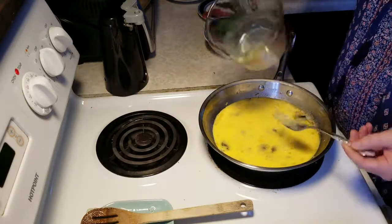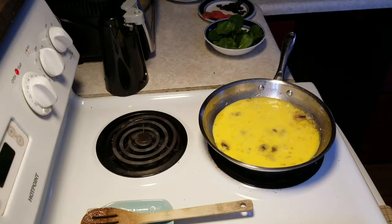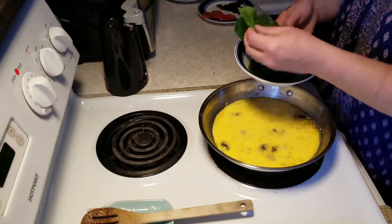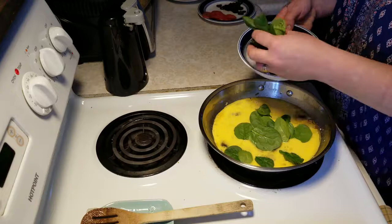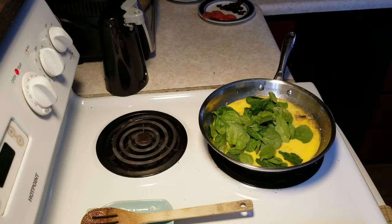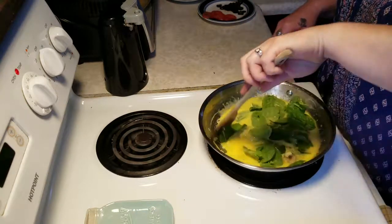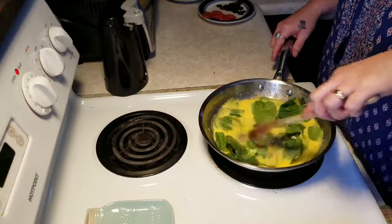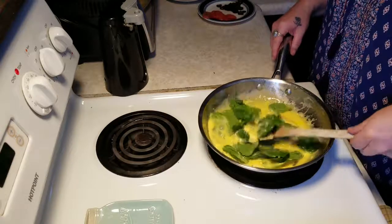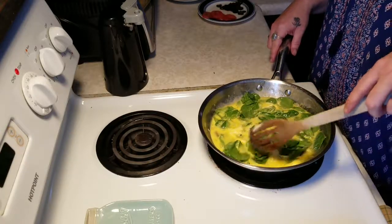The half and half just makes them a little more fluffy — we always use half and half. We're also going to throw in a nice healthy handful of spinach, because I love spinach in my eggs. We'll mix that right in; it cooks up great with the eggs. Let this cook down a little bit.